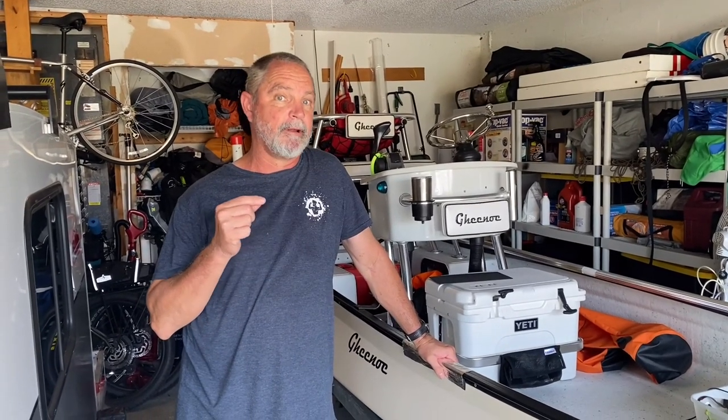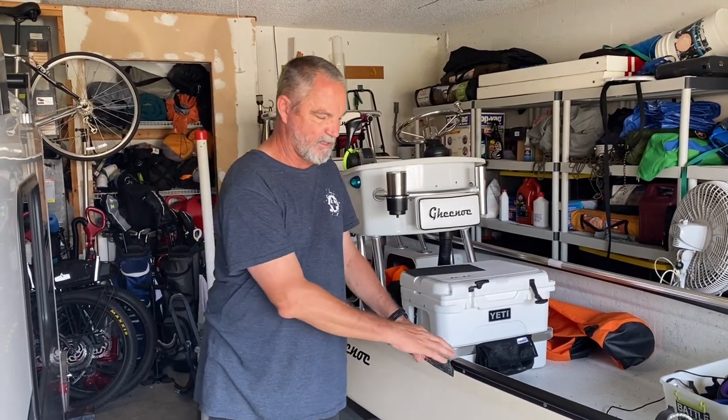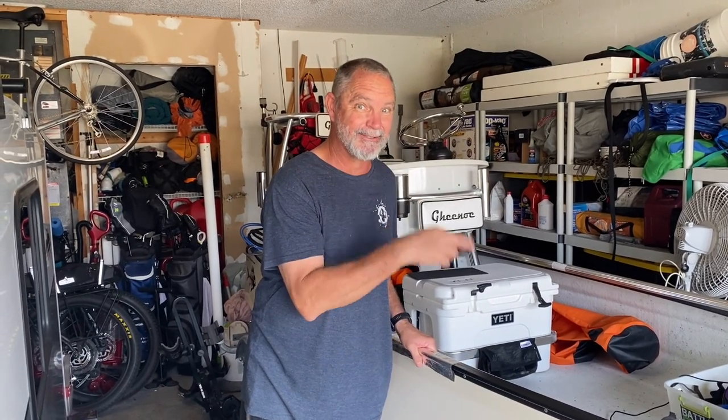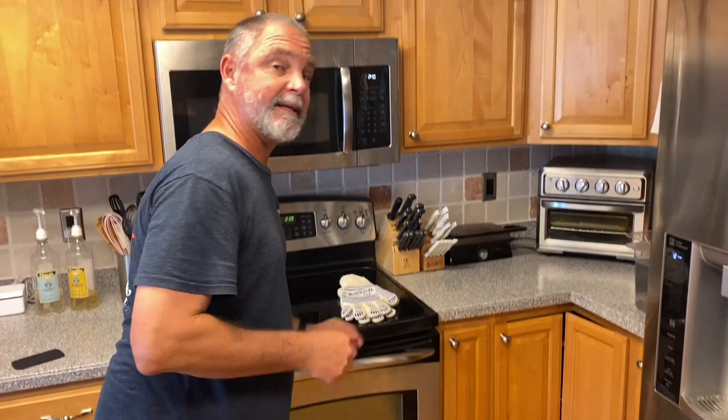I'm getting ready to heat up the Kydex, but I realize that we'll be taking this hot Kydex and putting it on this rubber rub rail. So I decided to put some aluminum foil on the rub rail so when I put the Kydex on and mold it, it doesn't potentially damage or melt the rub rail. The first piece of Kydex is going in the oven - you have to do one at a time because they cool down pretty quick. I'm heating it for five minutes at 290 degrees, then taking it over to the Guinu to shape it to the rub rail. I've got gloves so I can hold it and shape it as it's starting to cool down.